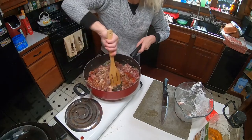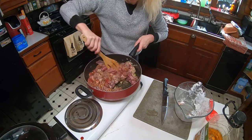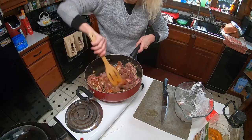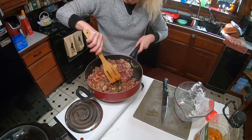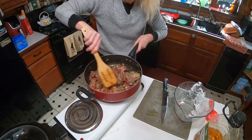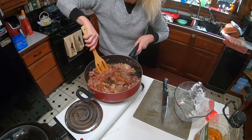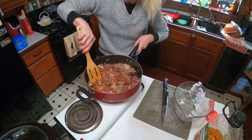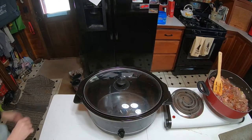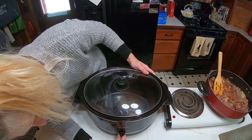We are just getting this to sear — just to sear the edge of the meat real good. We are going to add some ramen.